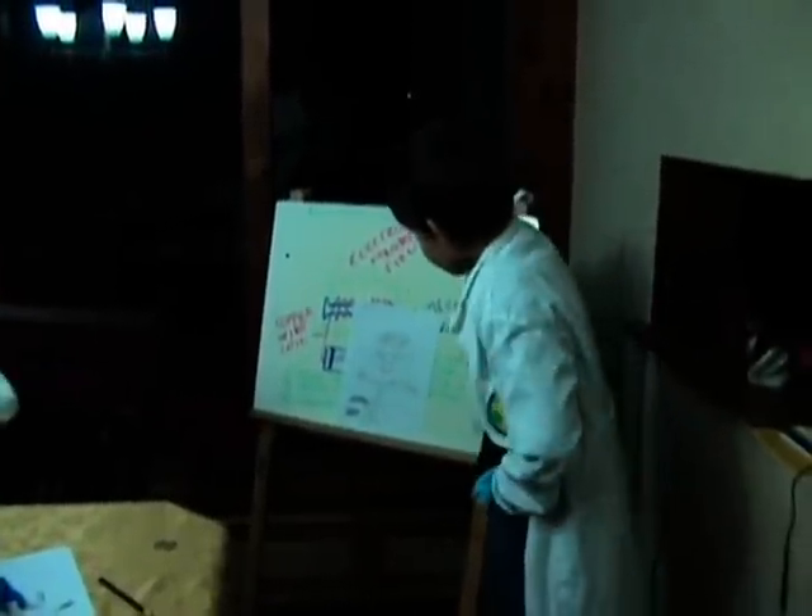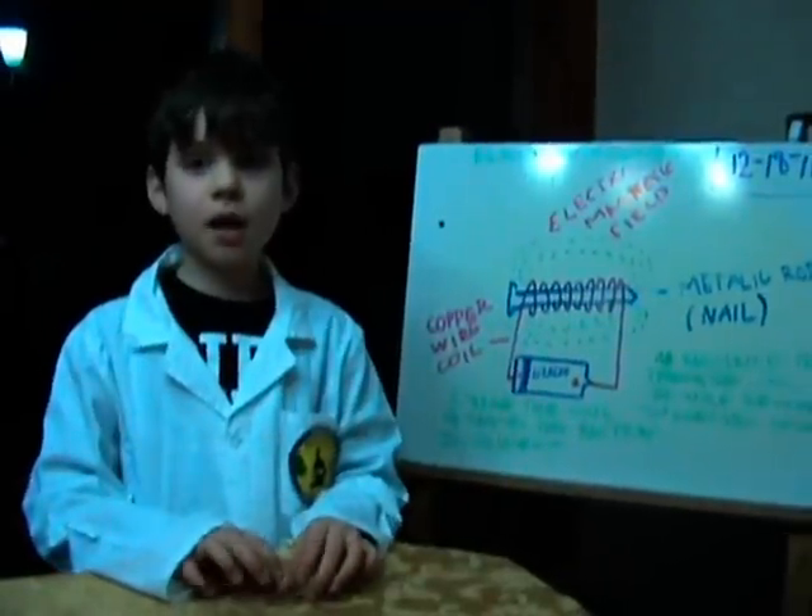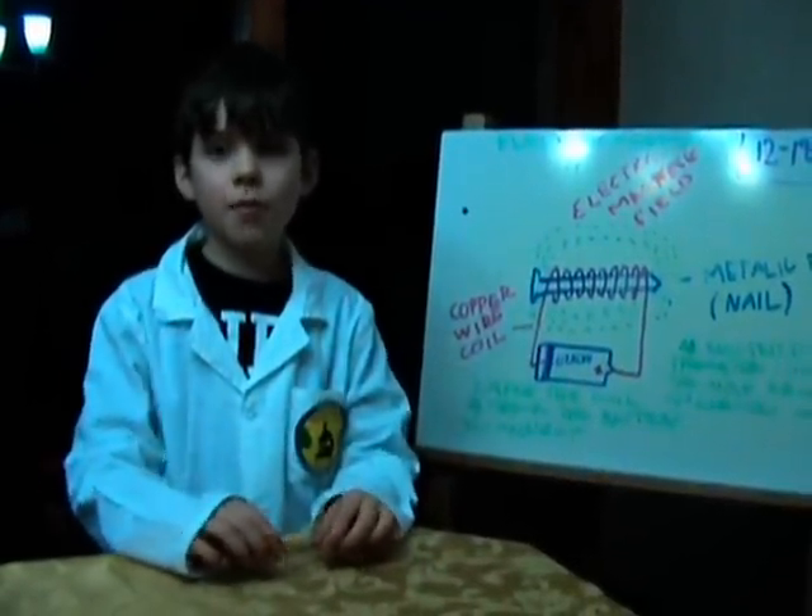Hello, my name is Platon and today we did an experiment with magnets. Hi, my name is Max and today we made electrical magnets.